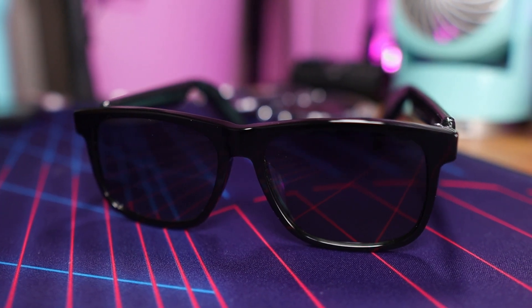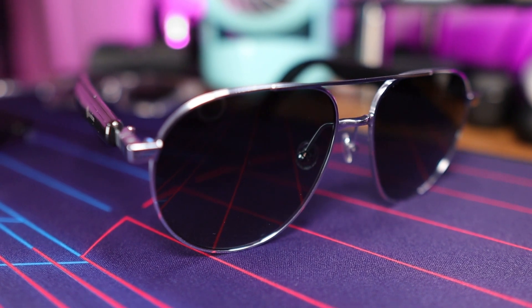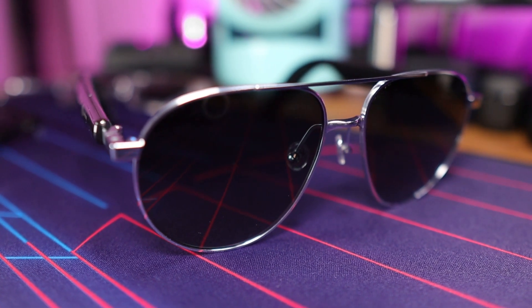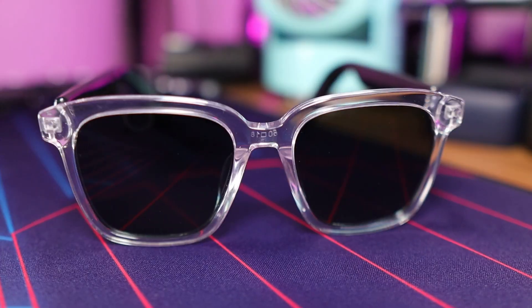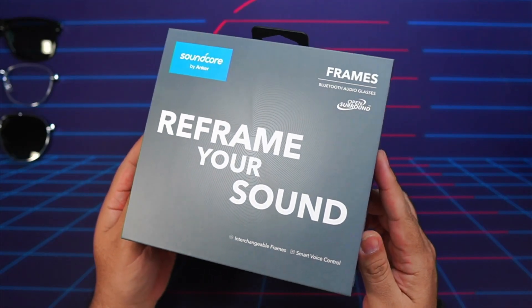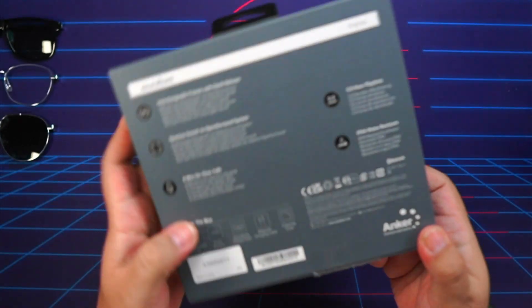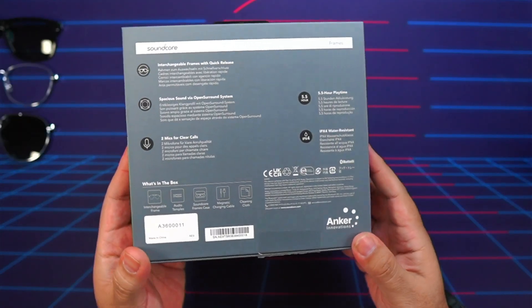Smart glasses aren't an item I usually review on my channel, but when Soundcore reached out to me about the Soundcore frames, I had to check these out for myself — they definitely piqued my interest. I'm going to give you my full review after living with the Soundcore frames for the past 30 days. For transparency and full disclosure, Soundcore sent these over for my honest opinion, but this will not color my review in any way.